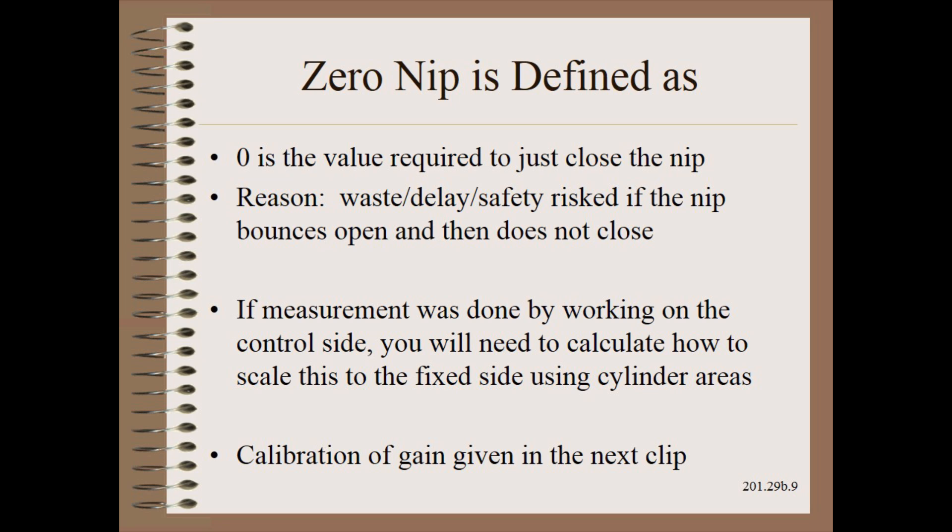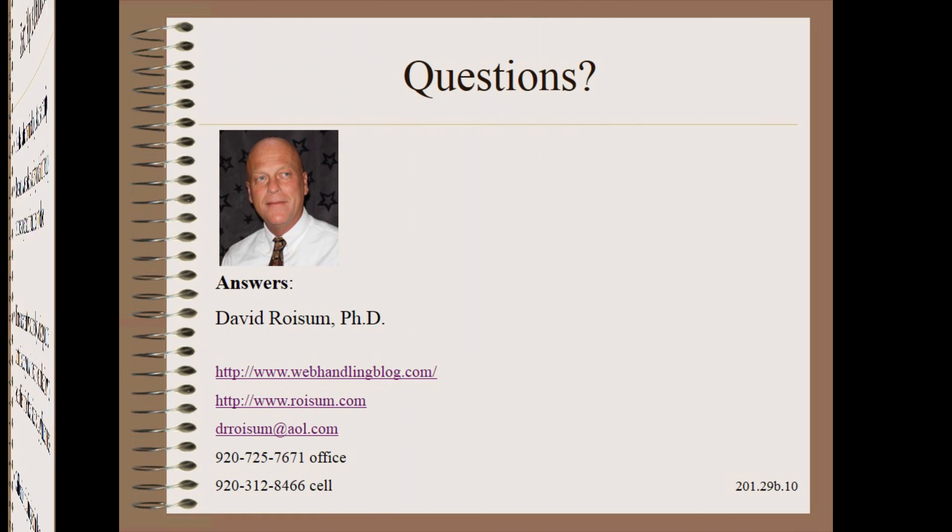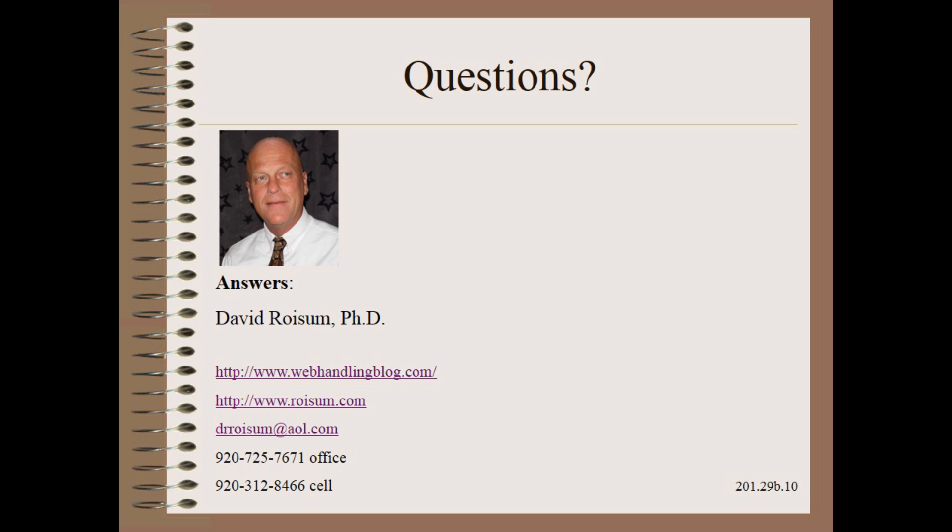Zero nip is usually defined as the pressure just required to close the nip. The reasons are quite practical — waste, delay, and safety may all be risked if the nip bounces open and then does not close on its own. This clip uses a simple example nip; you may have to adapt the procedure to your own specific situation, such as if all the work is done on the control side. In the next clip, we will describe how to calibrate the gain of the nip loading system. Thank you so very much for watching this module in my plant practical series.